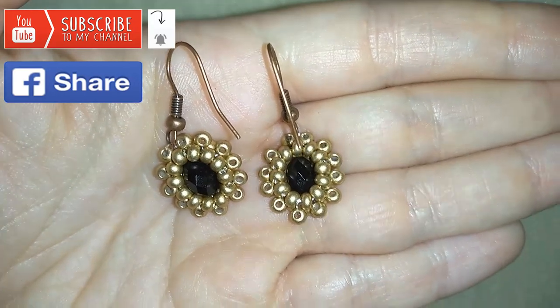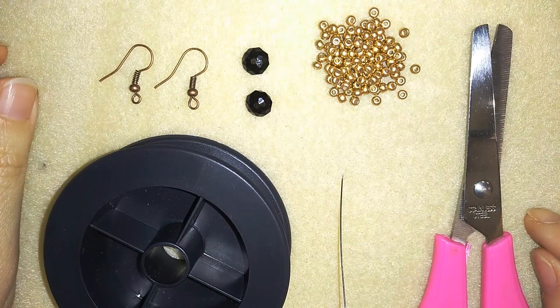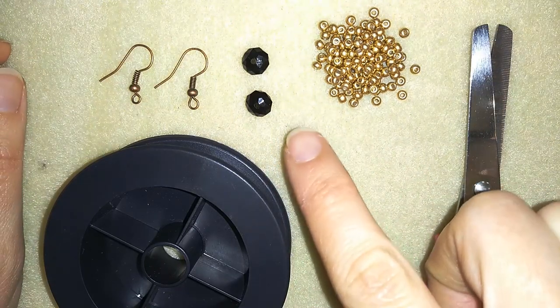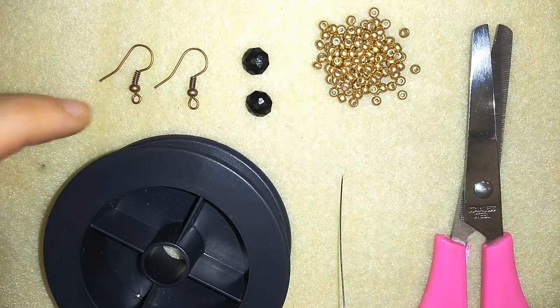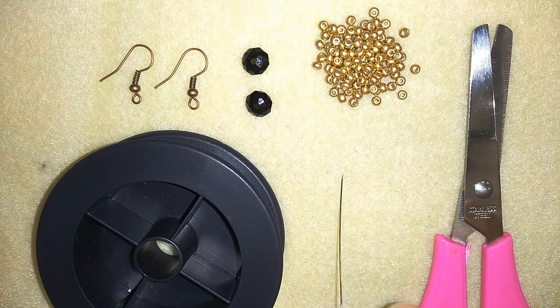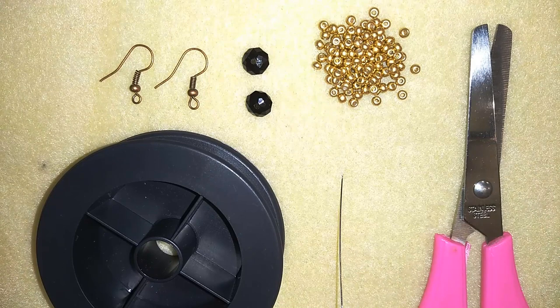Okay, and now I'm going to start with the list of materials. For these earrings what I need are really simple things: 8/0 beads in one color, and faceted crystals also called rondelles that are 6 by 4 millimeters. I use ear wires, monofilm thread that is 0.006 inches or 0.15 millimeters, needle size 10, and scissors. Now I'm going to take about half an arm span of thread on my needle.